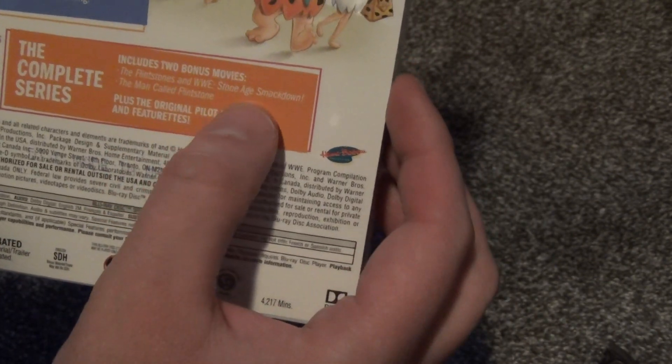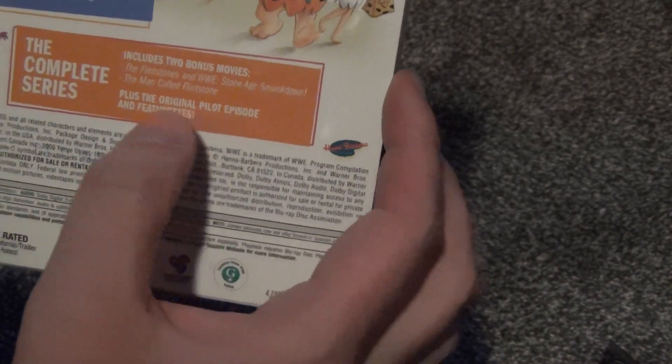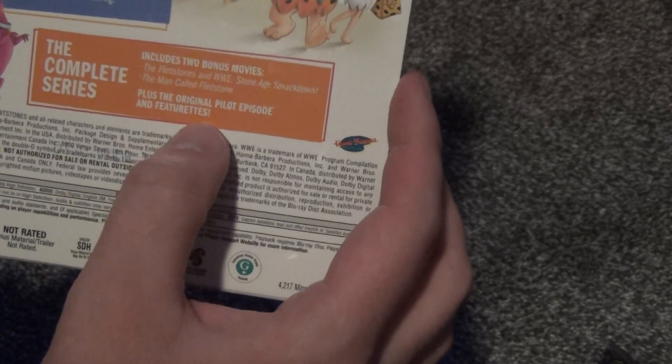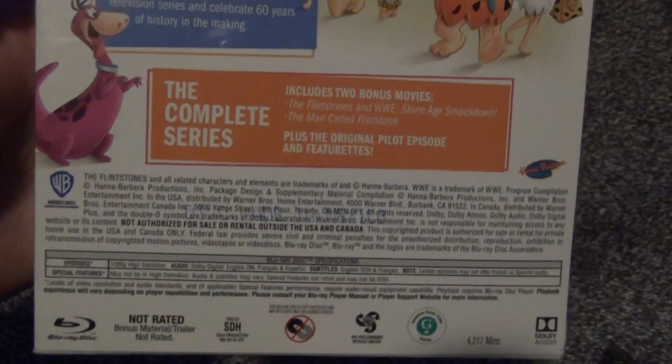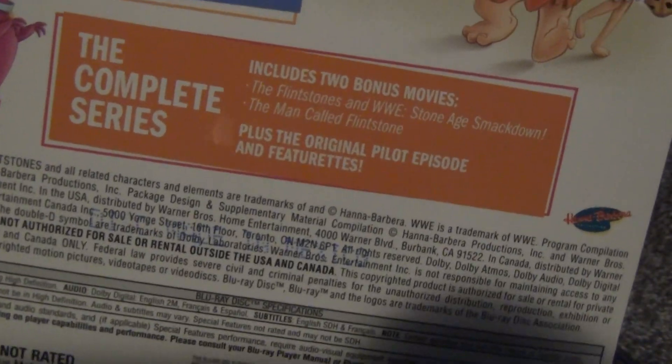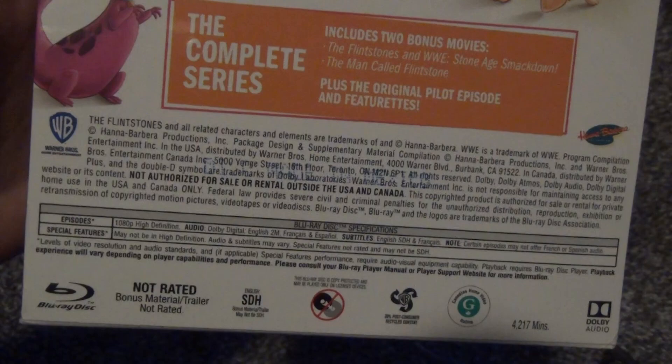The bonus movies are the Flintstones WWE Stone Age Smackdown, and then A Man Called Flintstone, plus the original pilot episode and featurettes. I'm not sure about bonus features in this compared to any of the DVD sets.